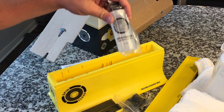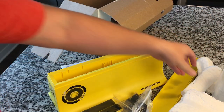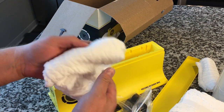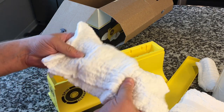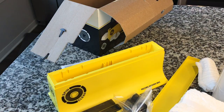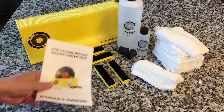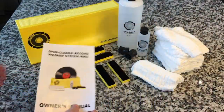Here's another bottle of the cleaner — this is the one that would usually come in it, and this edition has extra cleaner. These cloths are specially designed absorbent cloths — they're super soft. The manual is full color pictures and fully explains everything. I'm really looking forward to trying this out.